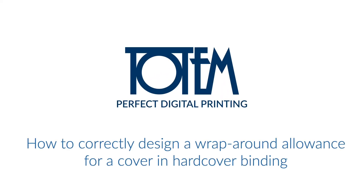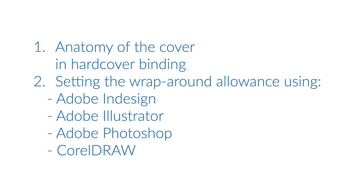How to correctly design a wraparound allowance for a cover in hardcover binding. At the outset of our tutorial, to understand the guidelines for the parameters of your design, we will show you how the cover in hardcover binding is built.